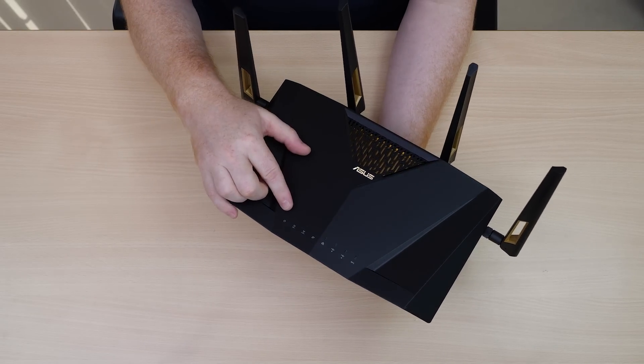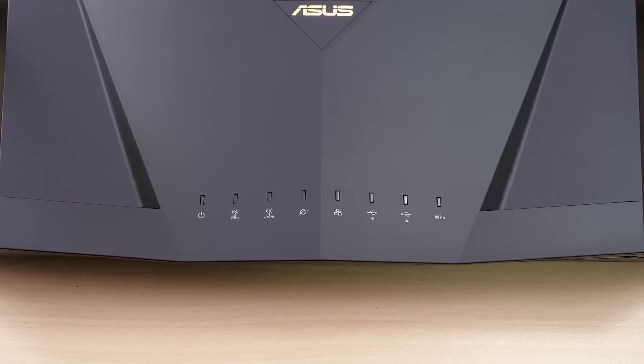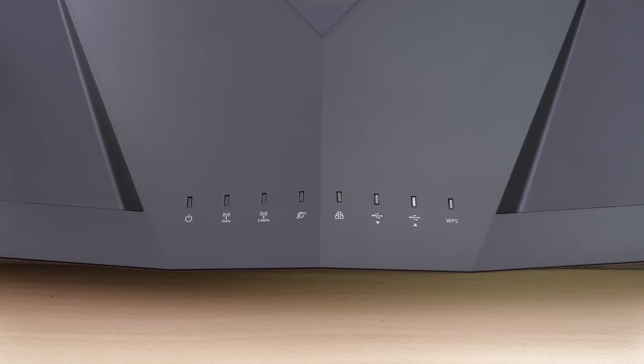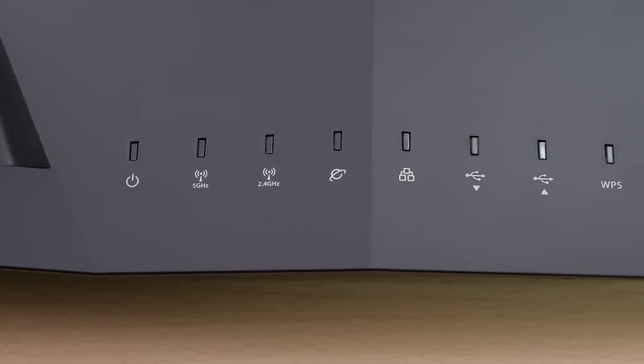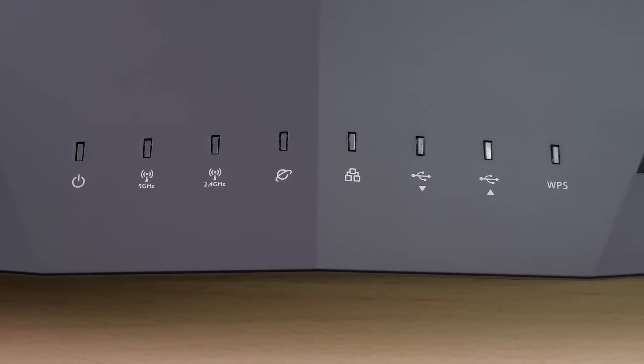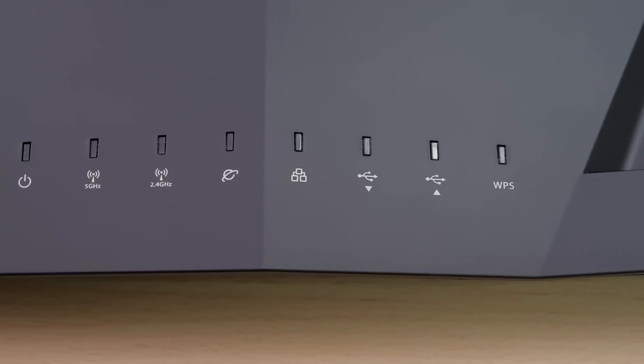Let's now look at the LED indicators along the top. On the far side we have a power LED indicator. Right next to that we have an indicator for our 5 GHz and 2.4 GHz bands, followed by our WAN indicator, a LAN indicator, front panel USB and rear panel USB indicators, with a WPS indicator on the end.